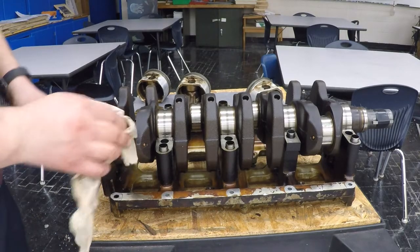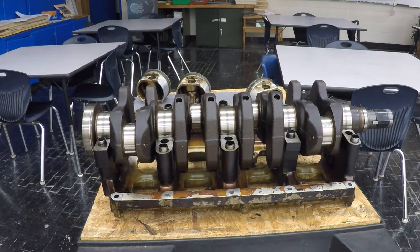How are you doing guys? I'm going to walk you through the process of checking the oil clearances on your Honda engines. Now this would work for any car engine, but we're using a Honda F23A engine.